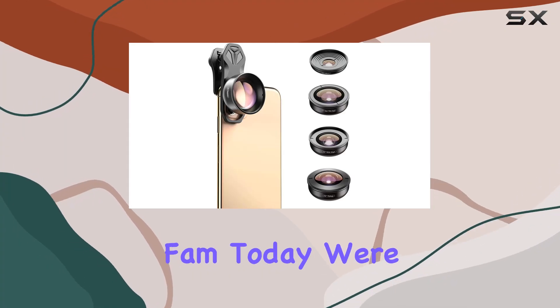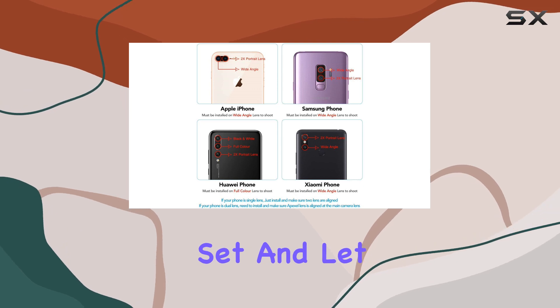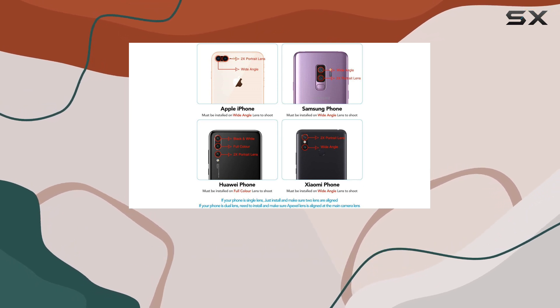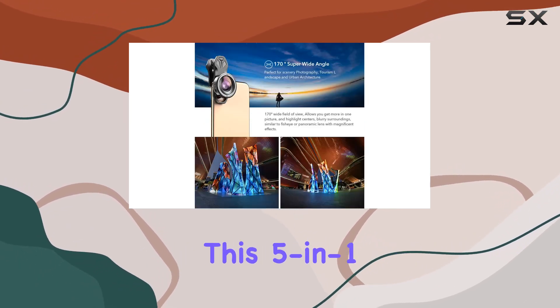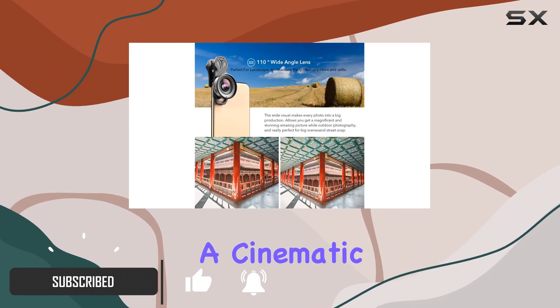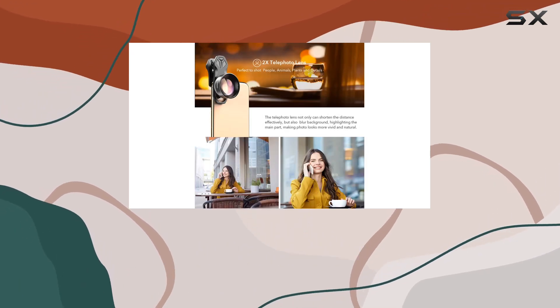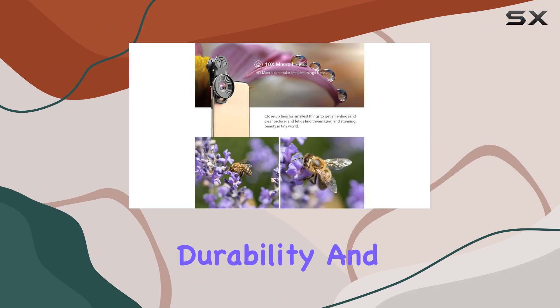Hey YouTube fam, today we're diving into the Apexel HD mobile phone camera lens set, and let me tell you, it's a game changer for mobile photography enthusiasts. This 5-in-1 professional DSLR phone camera lens kit brings a cinematic touch to your shots. Starting with the build, these lenses are crafted from high-quality glass and aerospace metal, ensuring durability and top-notch performance.